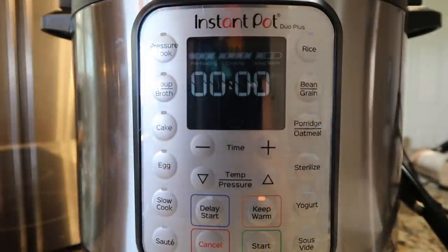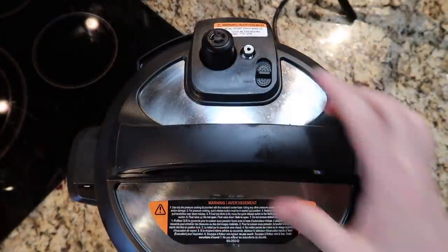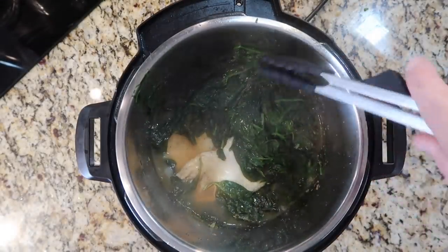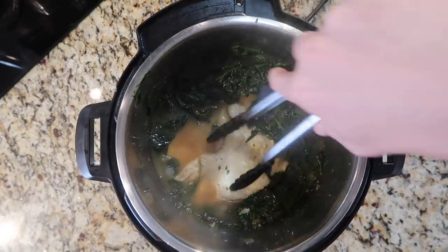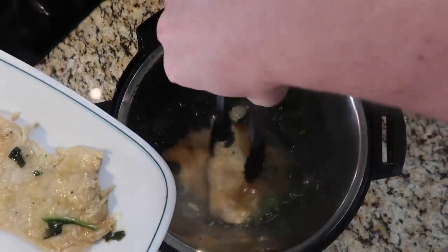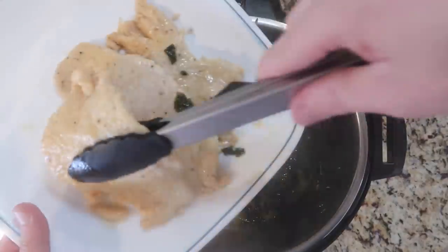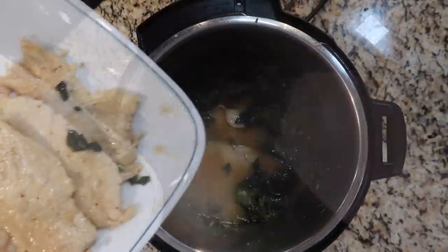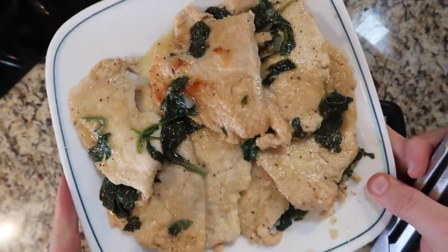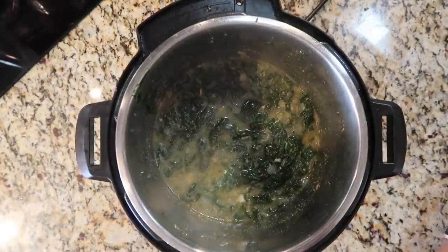Now that we're done pressure cooking, we're going to perform a quick release. The pin just dropped, so I'm going to take my lid off — look at all that steam, totally giving my camera a facial. I'm going to take some tongs and swish all the spinach to the side because we want to keep as much of that in the pot as possible. I'm going to take my chicken and put it to a serving dish. I told you that spinach would cook down into pretty much nothing.